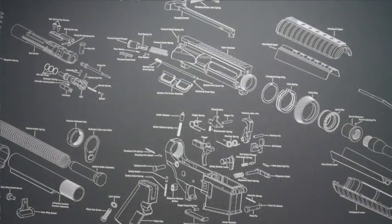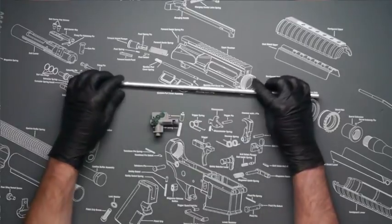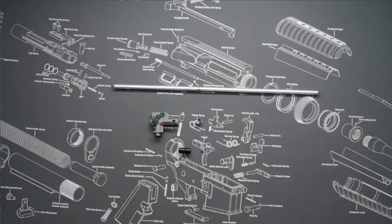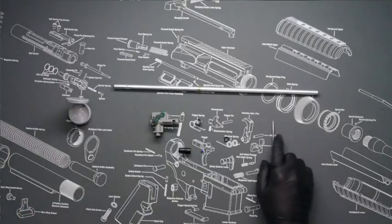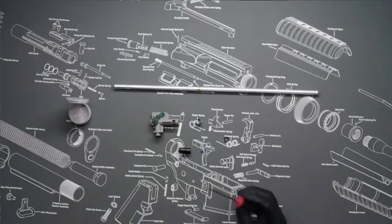For the installation of the optional upgraded bucking and nub, you'll need your stock hop-up unit and barrel, the C retaining clip, the upgraded bucking, the upgraded nub, the number 11 o-ring we mentioned earlier, and your 100% pure silicone grease. You'll also need your o-ring tool or pick — you can also use a small flathead jeweler's screwdriver, but I prefer the pick because it's a little easier to use when installing the nub.